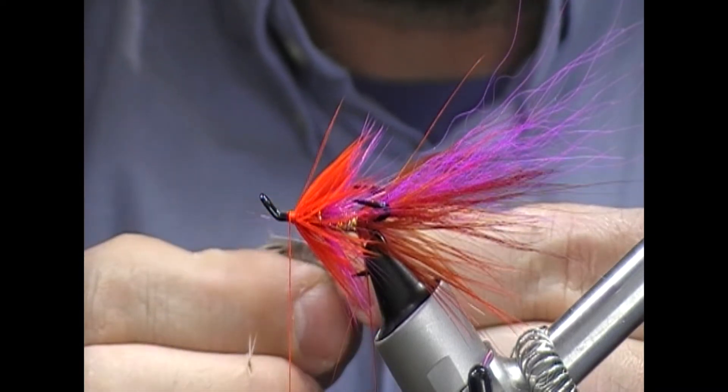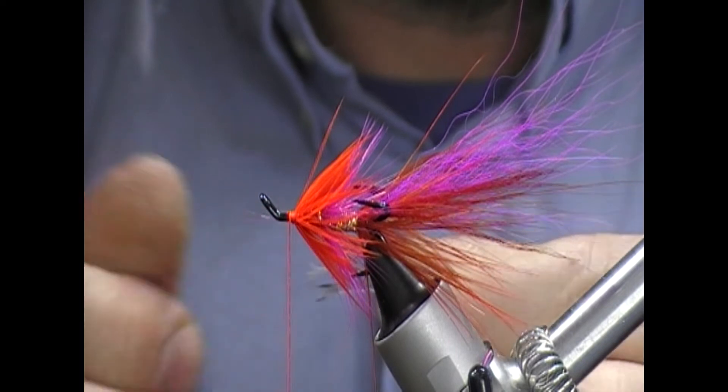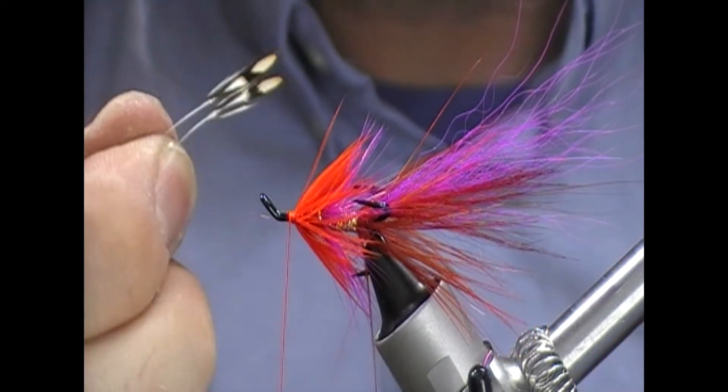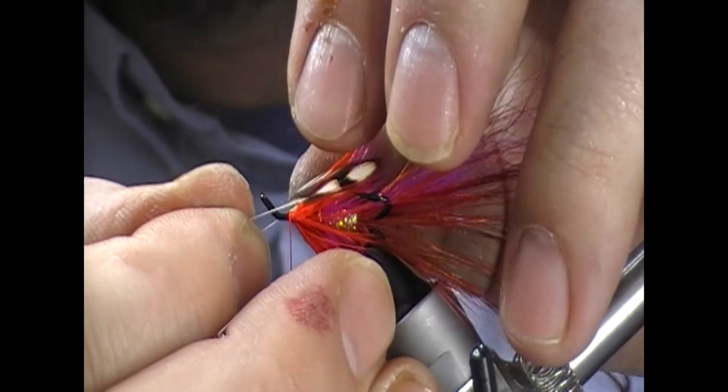Then I'm going to set them beside each other, transfer to the other hand, and then strip them to the same point. That way it gives you a gauge when you're tying them in that they'll be the same length when you've got them tied in. So I'll set that up on top now.